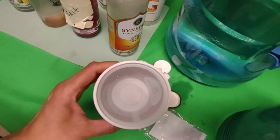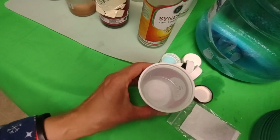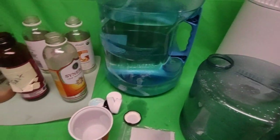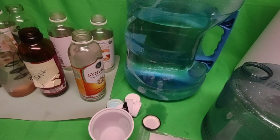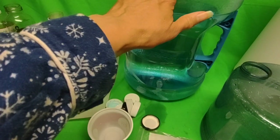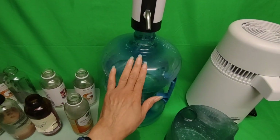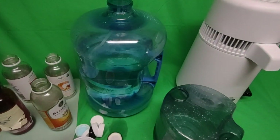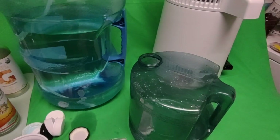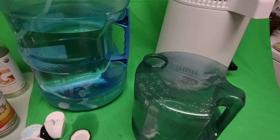You need a pure white container to see the blueness in it. I am very picky as to where I refill my water — I test the water from that site first, and then I continue to go to that location. I have also built my own water purifier, but that's for another video.